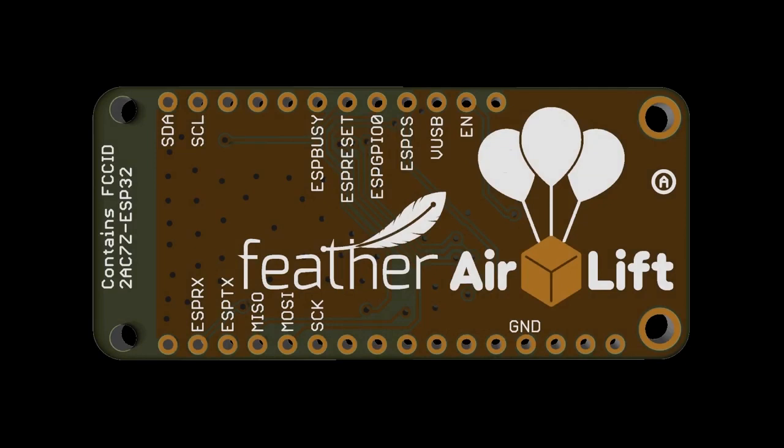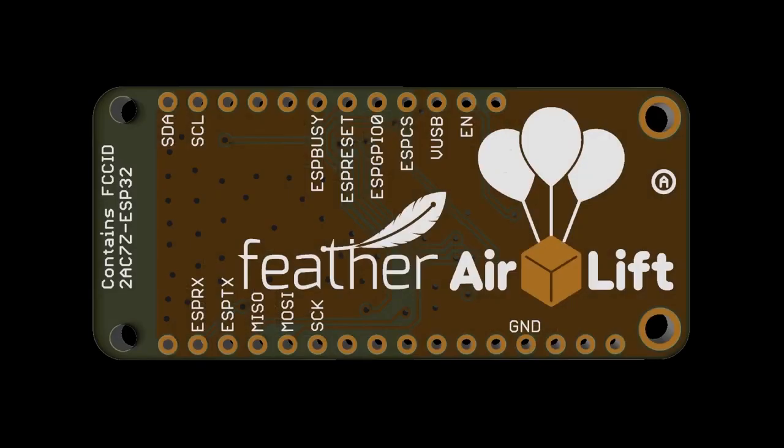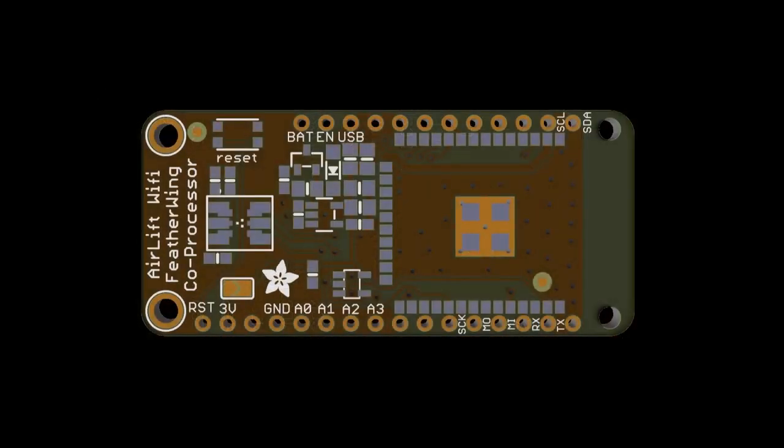We also have a FeatherWing version. It uses SPI and a couple of pins, and you can plug it onto any Feather other than the ESP8266 — which wouldn't make sense anyway — and then you get a Wi-Fi and Bluetooth edition. It's got the ESP32. I put on a power supply just in case the power from the Feather wasn't sufficient. We have an RGB LED, and I also added an ECC608 secure coprocessor. Maybe we'll have an option for that as well.